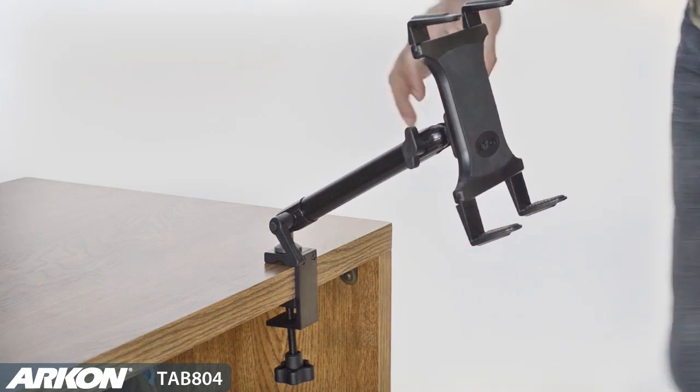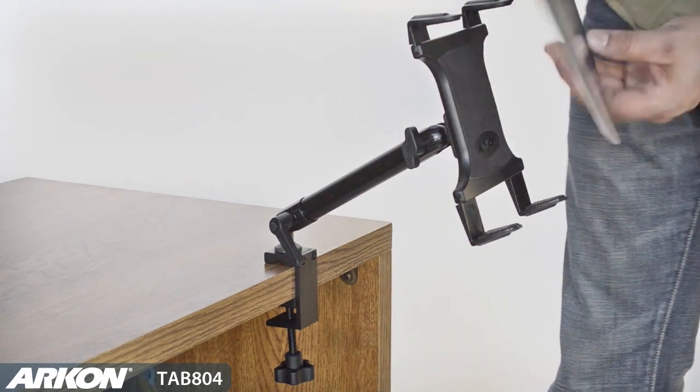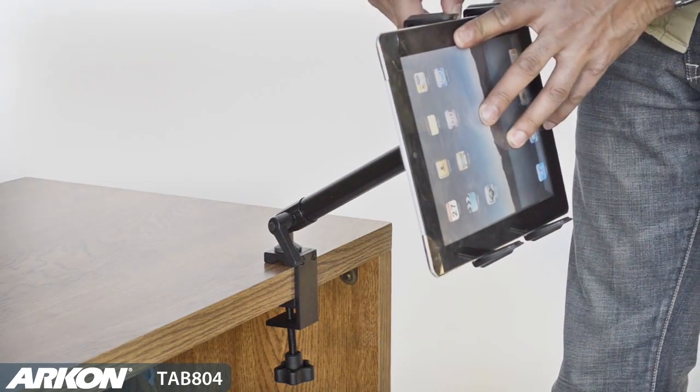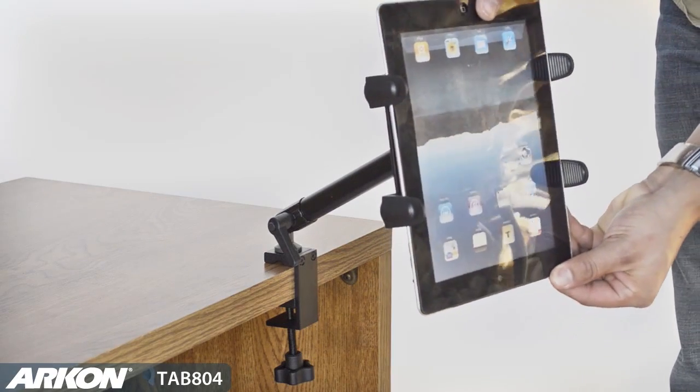The bottom spring-loaded support legs allow you to slip in any size tablet — iPad, iPad 2, or any other brand with or without a case. The swivel connection allows you to position your tablet in portrait or landscape mode for the perfect view.